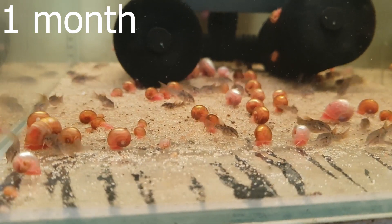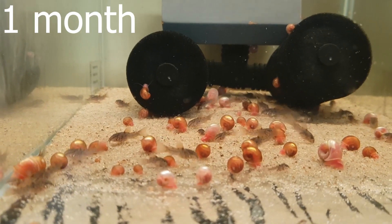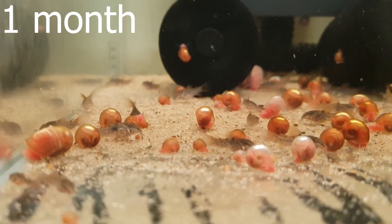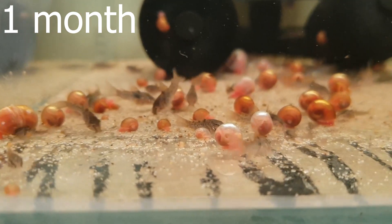And here they're one month old. As you can see they're starting to get a little bit of the blue shine on their side. It's barely noticeable, but on a few of the larger fry you can kind of start telling what the fry will become as an adult.